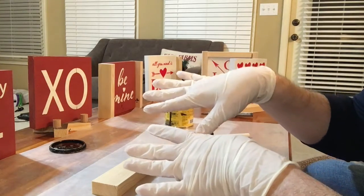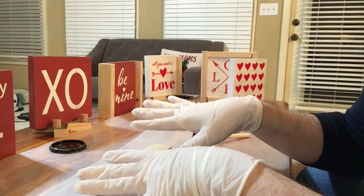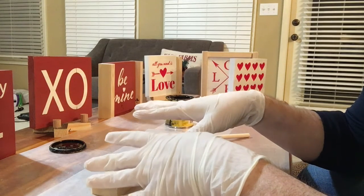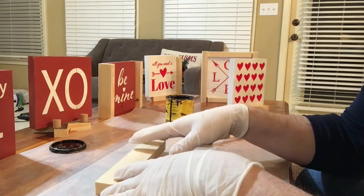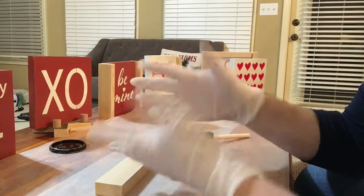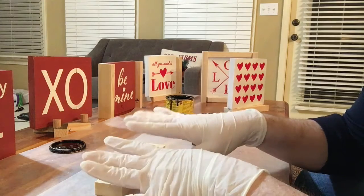Rubber gloves — when you're working with stains, you can get a package. I think it's almost 100 in a pack at Lowe's. I think I paid about $10, and they're not expensive. These are disposable. Why wash them? They're kind of like the surgeon gloves.